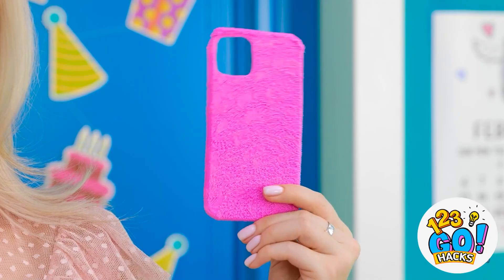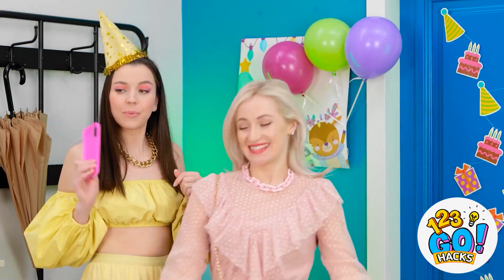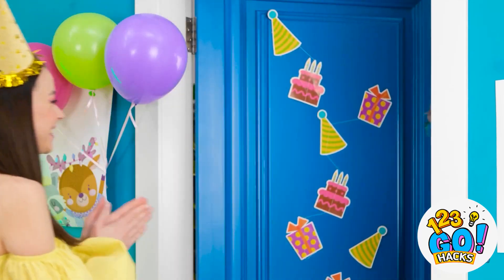So I got you something else. Wow! I love it! Great. Can I go in? Another guest! Hey! Happy birthday! I got you a present!